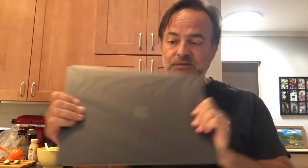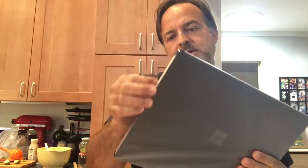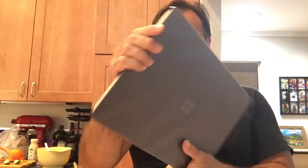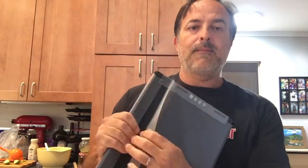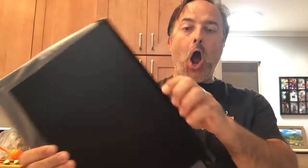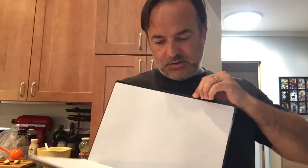Okay, now here it is — Surface. You take the other protective plastic thing off. So here it is, check it out. Oh look, there's a piece of...